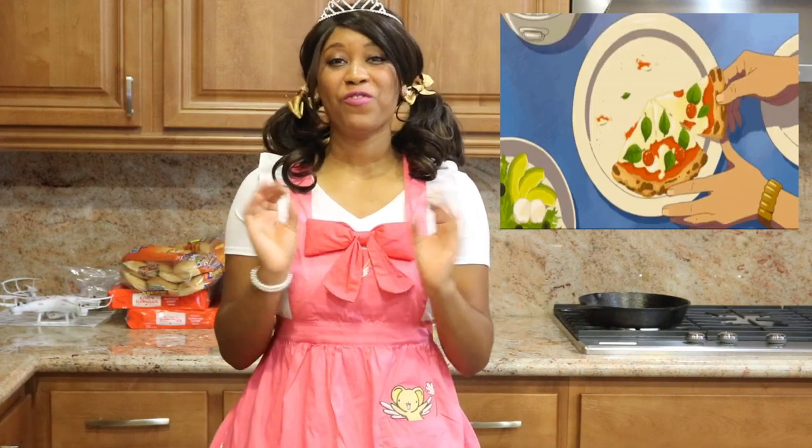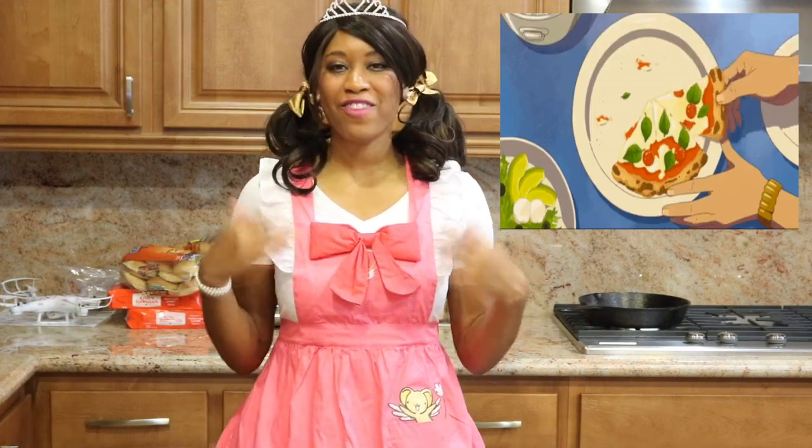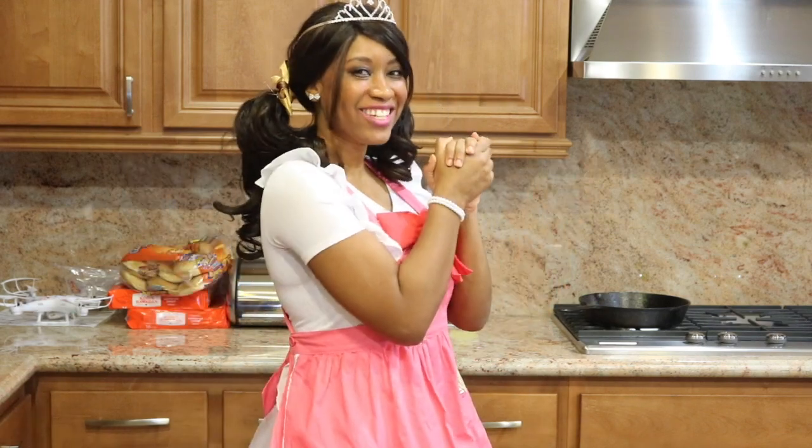Anyways, today's pizza is a margherita pizza, and I'll be making it from scratch. But don't be afraid of making the dough — it's actually really, really simple. And the result is a delicious, mouth-watering pizza. So without further ado, let's get started.